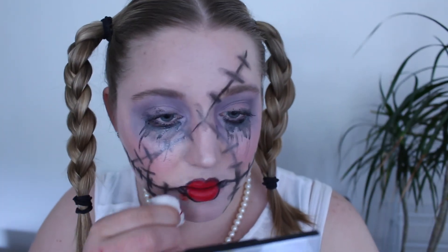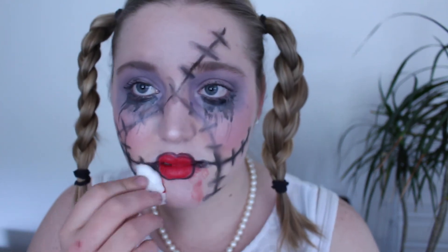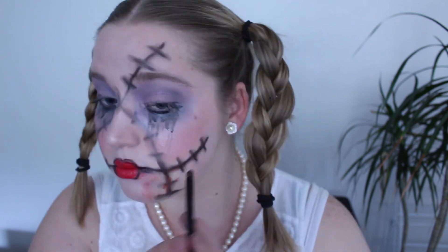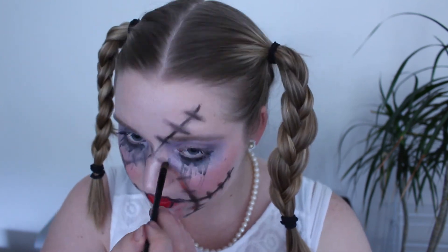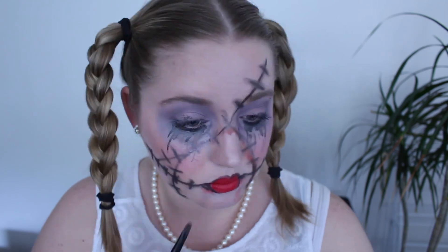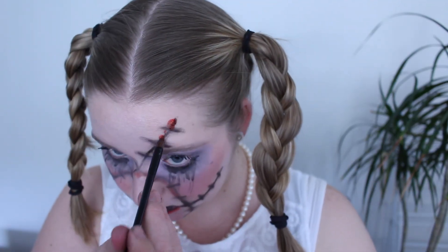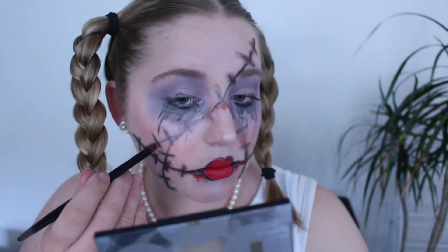Now you want to add some blood to your dead doll look. I got some red face paint and mixed it with water so it was very runny. I went over any places that looked like they needed blood, and then added it to my eyes and my mouth as well.